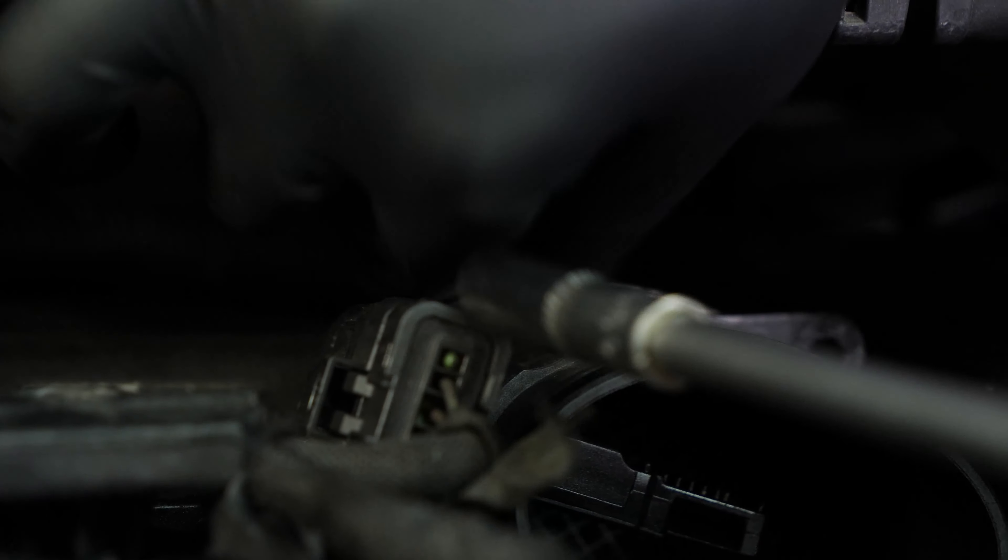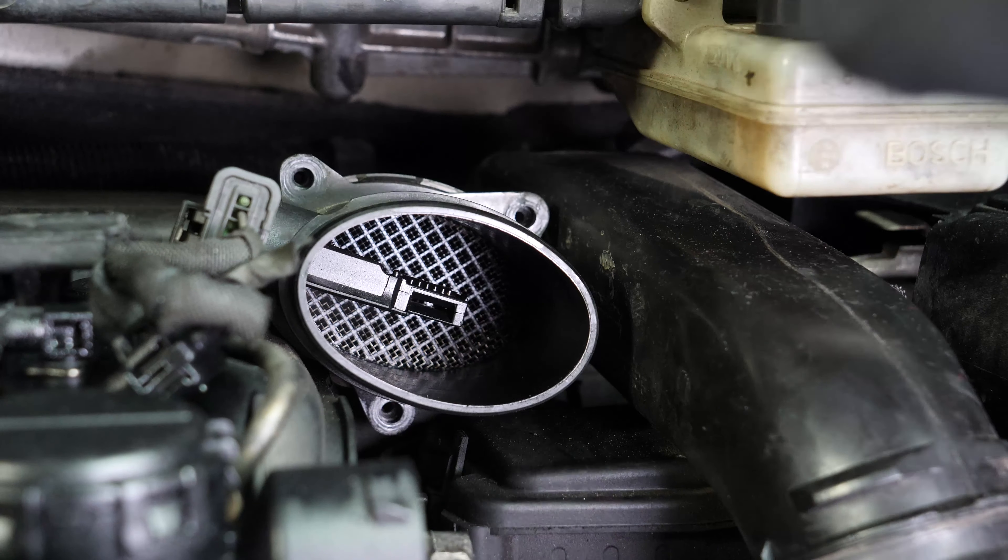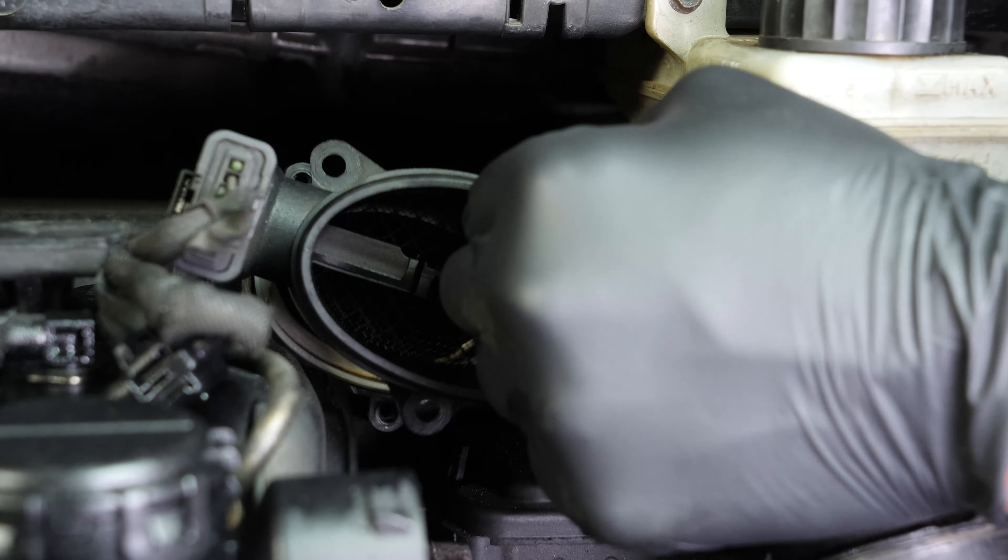Take off the engine cover. You should now be able to easily see the airbox to change the filter.